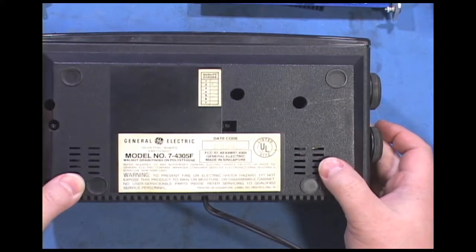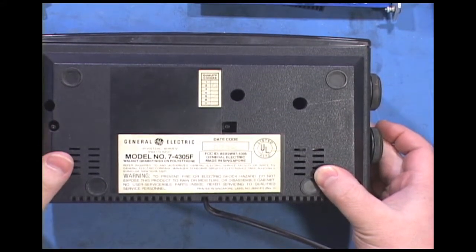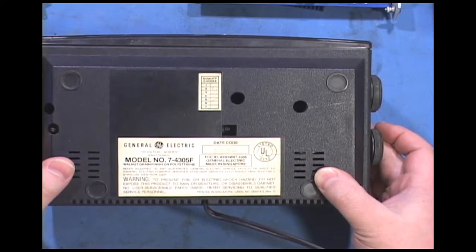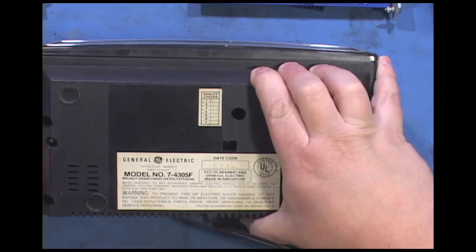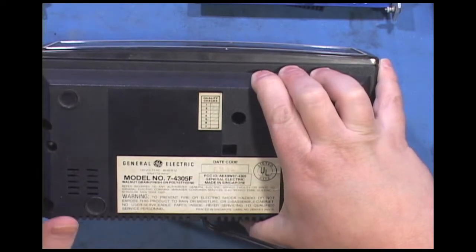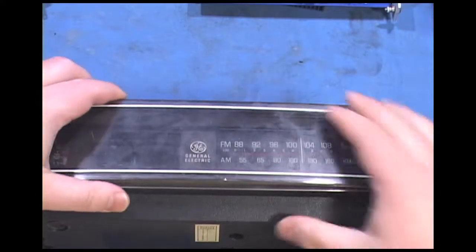GE was one of the first to start moving things overseas completely. They started with their low end, as many companies did, but pretty much moved everything over there by the 70s.